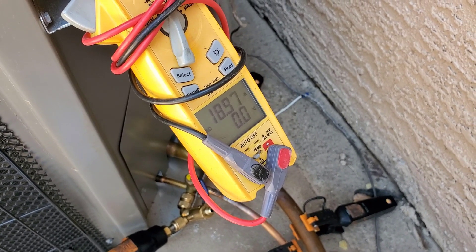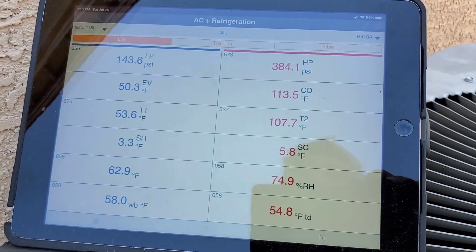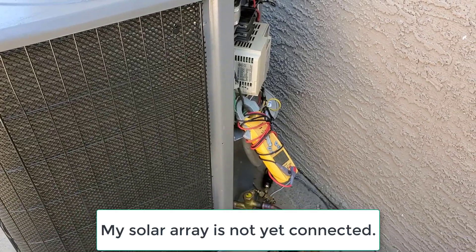Amps are running about 19.3, 19.2 — I think it's dropping down a little. There's a breeze hitting it, dropping pressure down slightly too. Running about 19.2 amps.